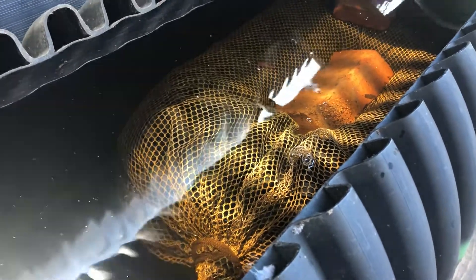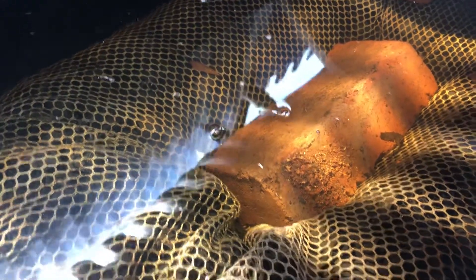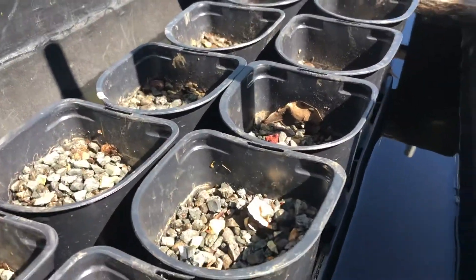CO2 gas comes out of this system as it decomposes the organic carbon — you can actually see some bubbling. So CO2 comes out as it decomposes the organic carbon, and you get a more inorganic, plant-ready nutrient for growing your plants.